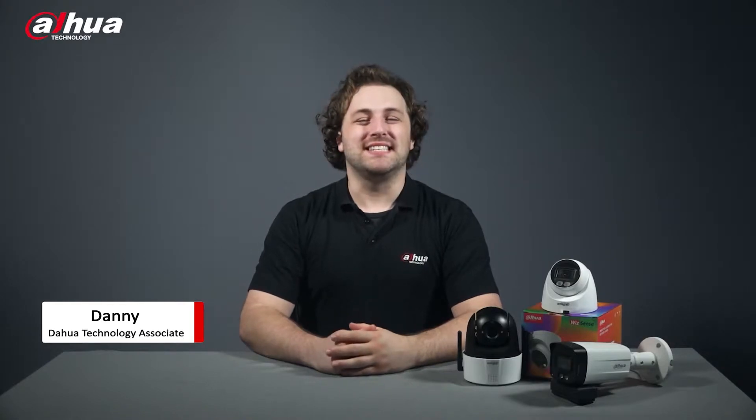Hi guys, welcome back to our channel. I'm Danny from Dahua Overseas Business Center. In low light environments, warm light is needed for full color video monitoring.